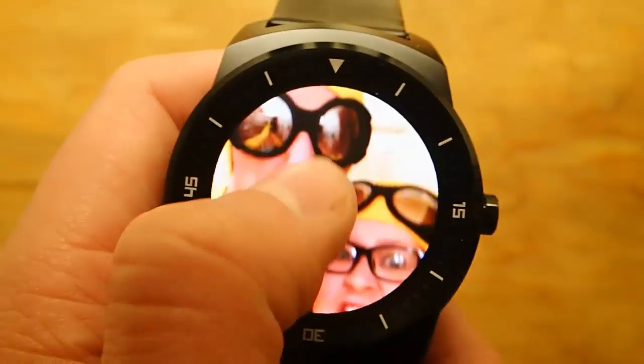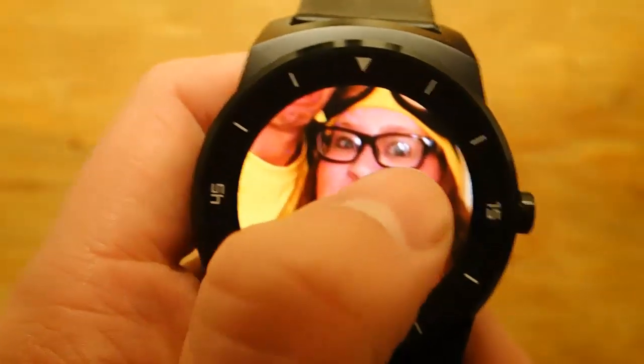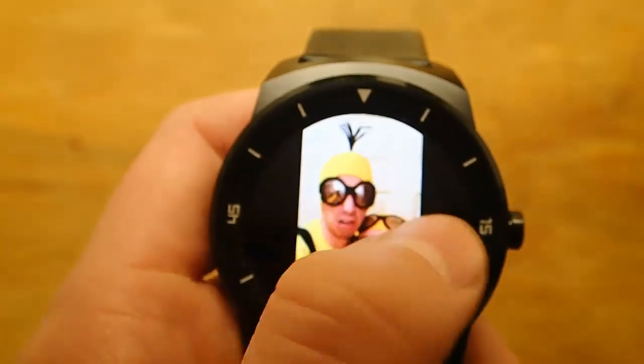And then to zoom, you just double tap, and then you can get a close-up picture of whatever your photo is, so it's pretty much that simple.